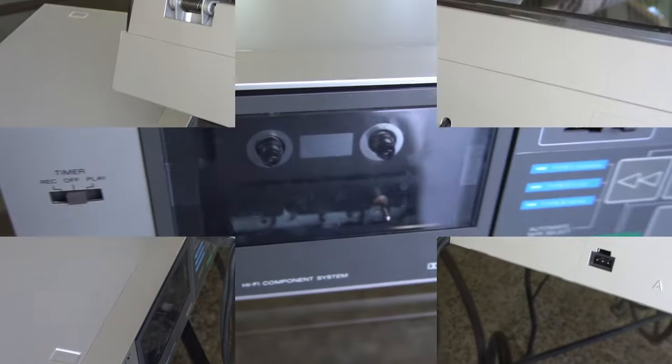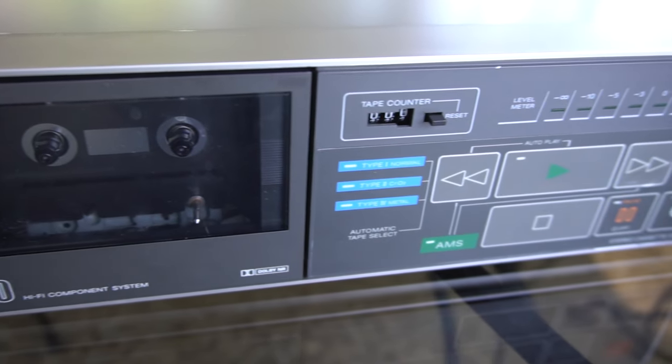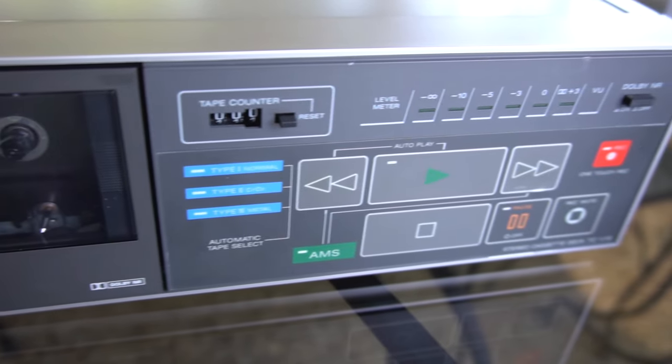If you don't want to watch us figure all this out, just skip ahead about five minutes. Spoiler alert: the tape deck we had problems with, the turntable we were more successful with.